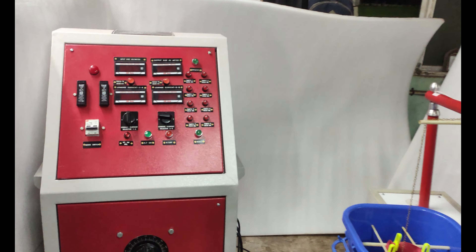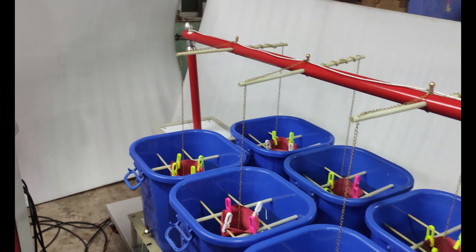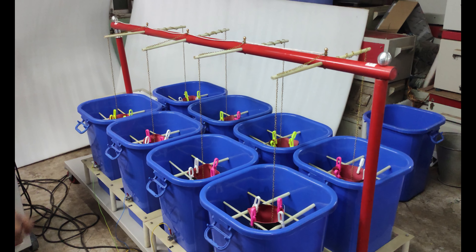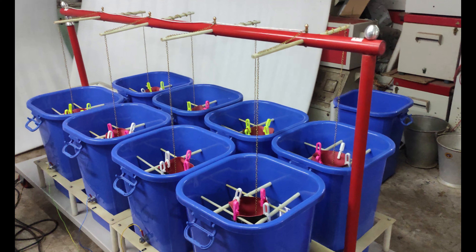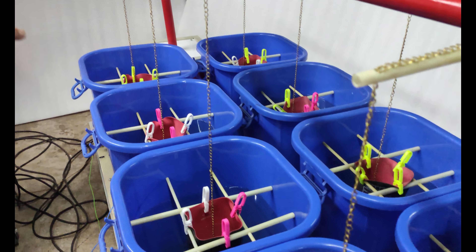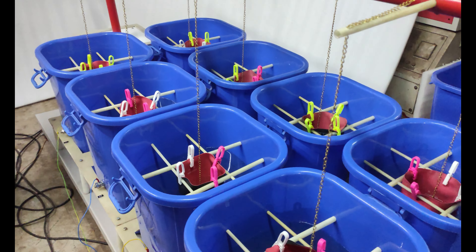This is the Insulated Hand Glove Tester. This is the full system where we can test hand gloves by injecting high voltage up to 20 kV, and it has a capacity of up to 100 mA. There are 8 buckets, which means 4 pairs of gloves can be tested at a time.